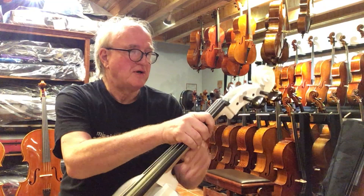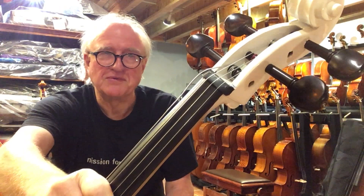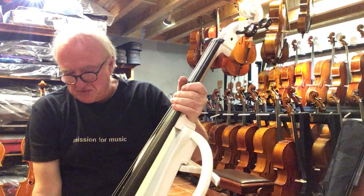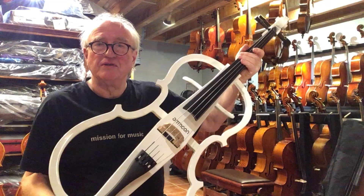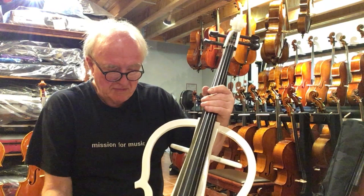The nut where the strings go into the peg box is not ebony. Another good feature, interestingly, is this tailpiece — it's made out of carbon fiber. Normally they are made out of cheap aluminum. That's amazing.